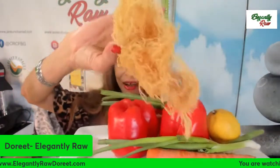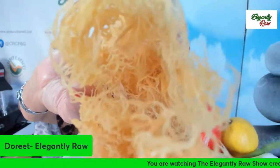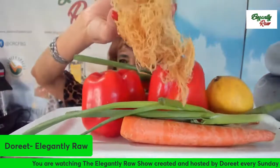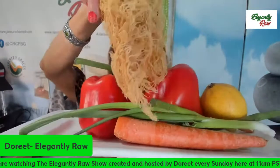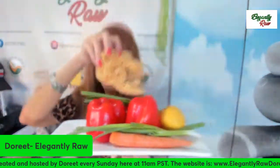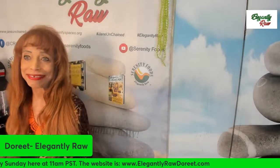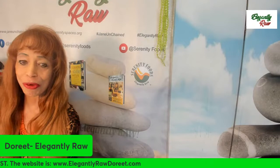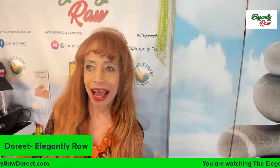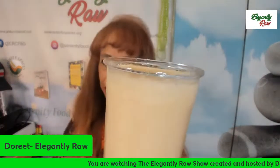This is the sea moss we'll be using today, along with these vegetables and fruits. Let's have a look at the sea moss first. We get it from the sea dried like this and then we have to make a gel with it. I made the gel beforehand and this is what it ends up looking like.